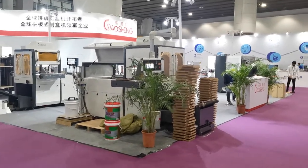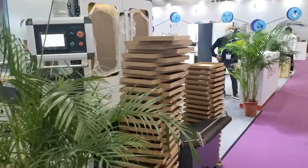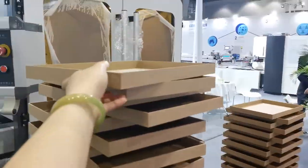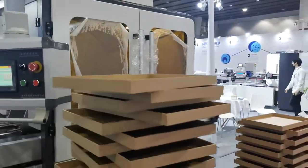This is the MDF box making machine. It uses a double glue system — white glue and coat glue — and it can make the MDF box very strong.